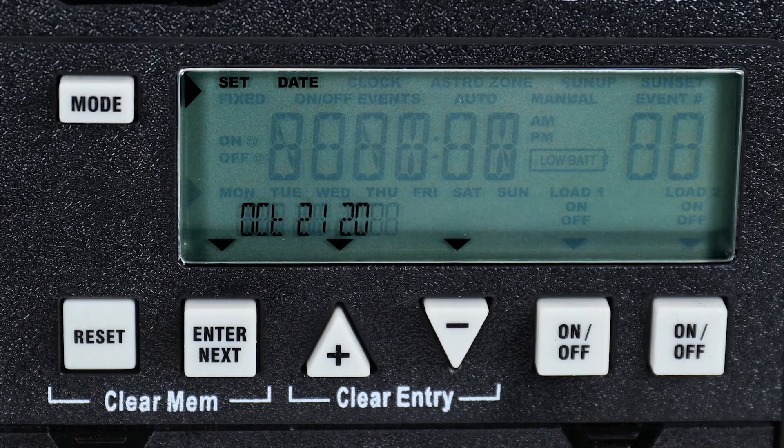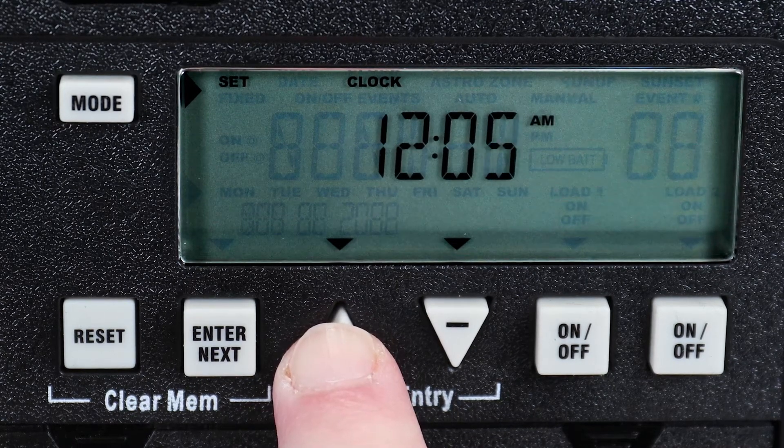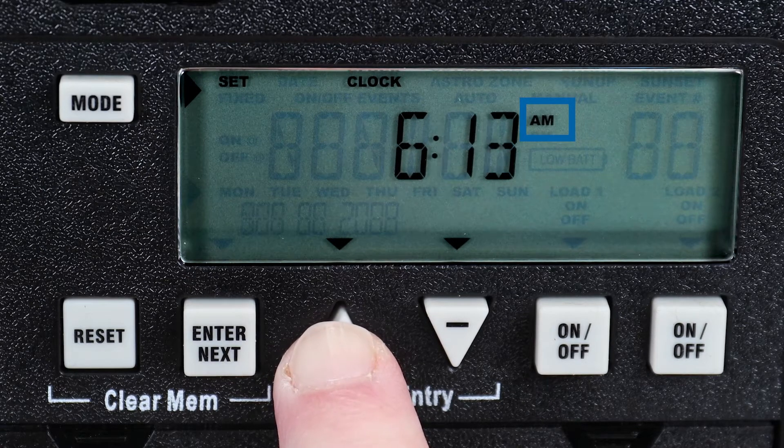Instead, press the Mode button to enter the time. Use the plus or minus buttons to set the current time, being mindful of the AM-PM setting. Holding down either button will advance from minutes to hours.